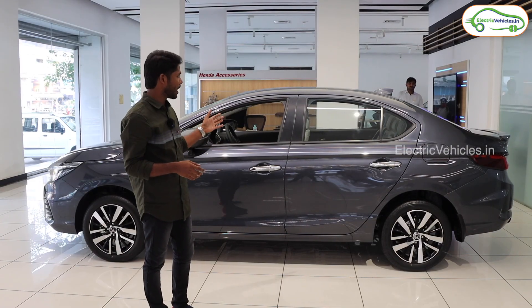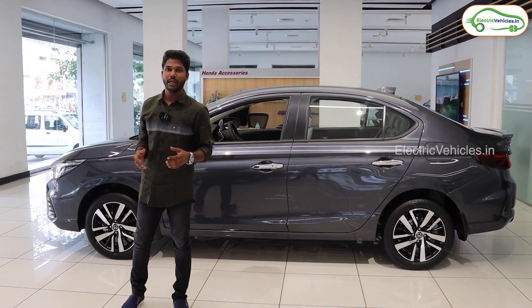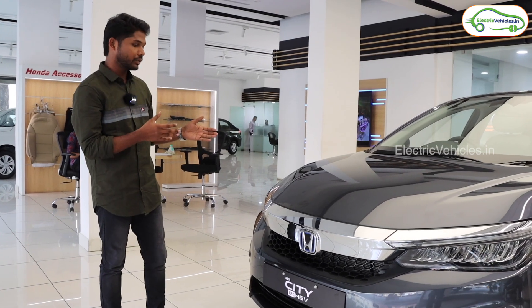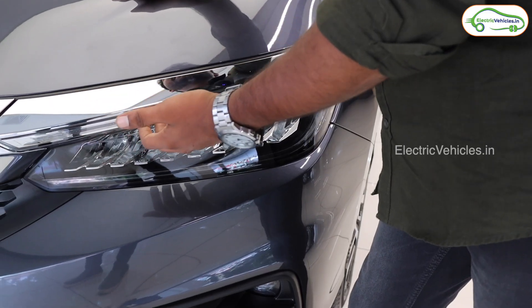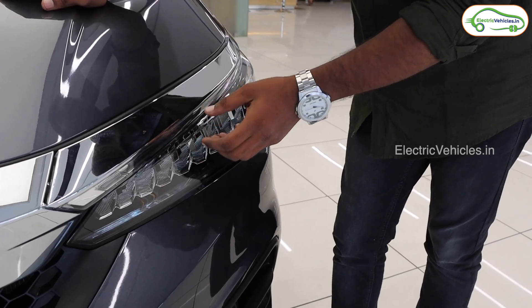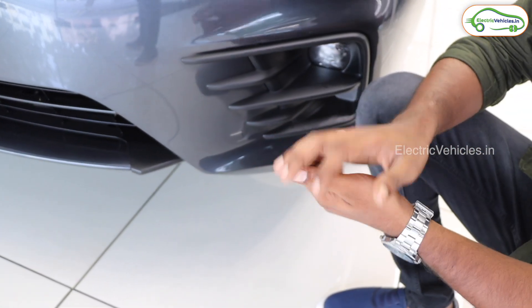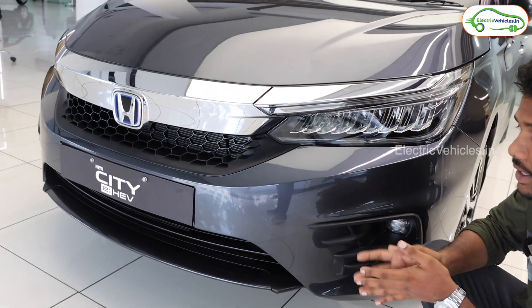If you observe this car, it looks like a standard city car but from the front view it gives you a sporty look. This is the front part of the vehicle. They have given full LED headlamps with a nine-array inline shell, integrated LED DRL, and L-shaped turn signal. They have also given a fog lamp with a claw-like design, which gives you a premium look and differentiates it from a normal car.